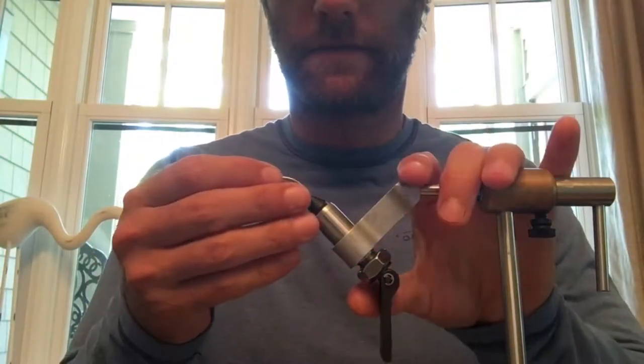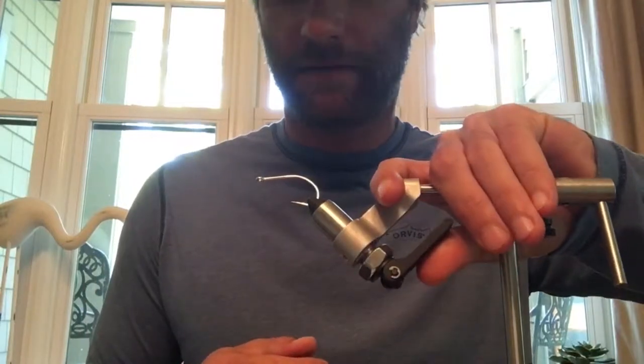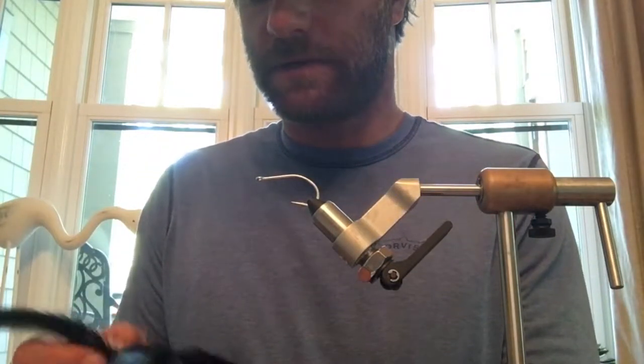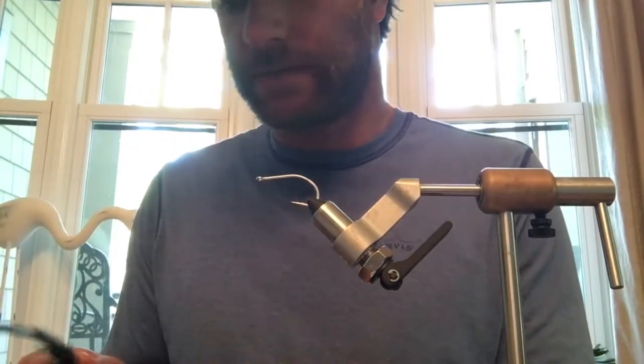Hey, what's up everybody, Captain Colin here from Fresh Salt Fishing. I'm going to be tying up a black seducer fly for you today. We've got our tarpon trip coming up to St. Petersburg next week and we're going to be going for some tarpon, so I want to tie up some flies that are gonna be good for them.